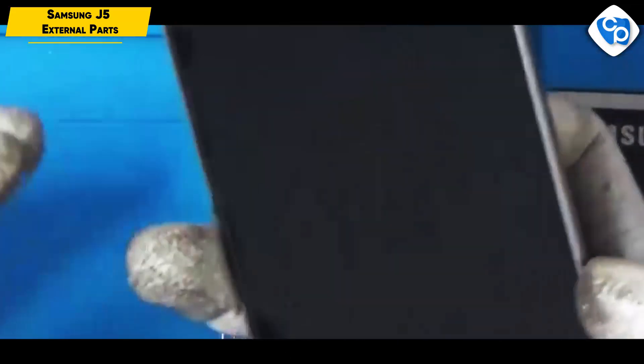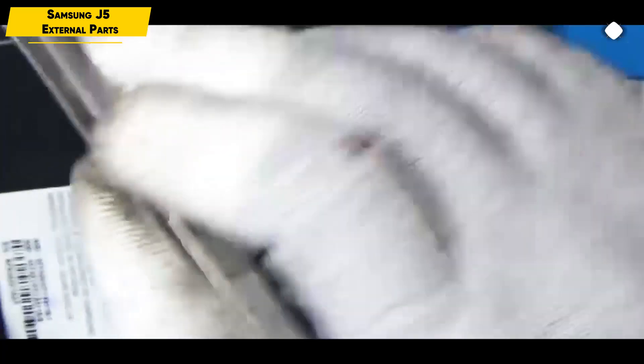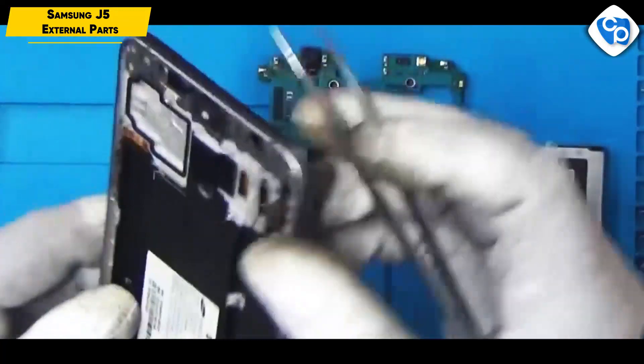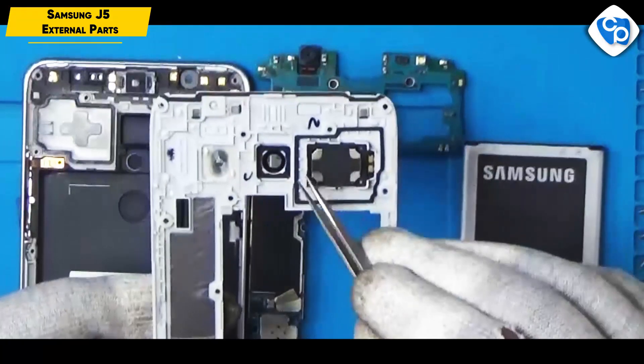This is a front display. This is a home button. This is a B2B connector. This is an antenna — in this case we have an inbuilt antenna. In this case, we have a loud speaker.